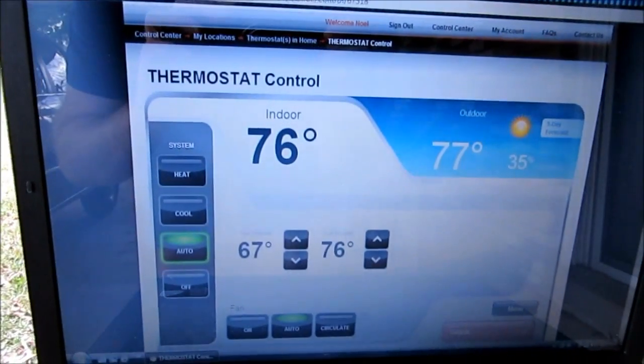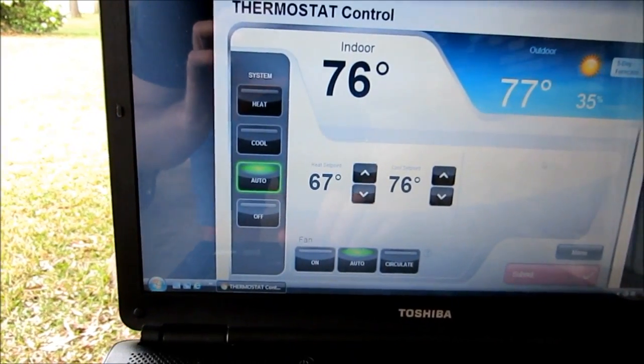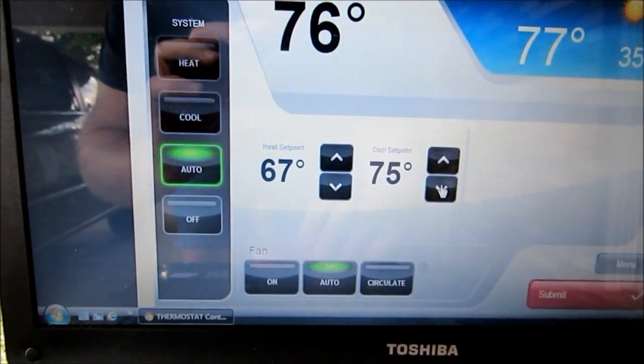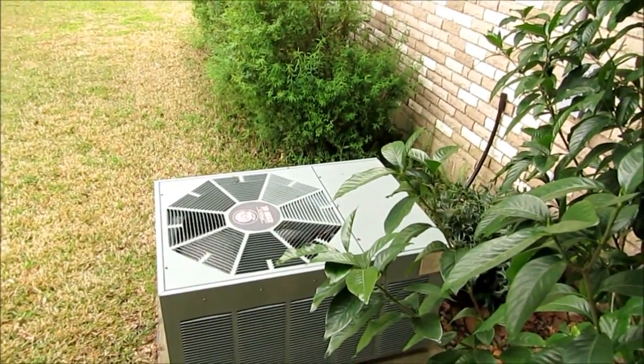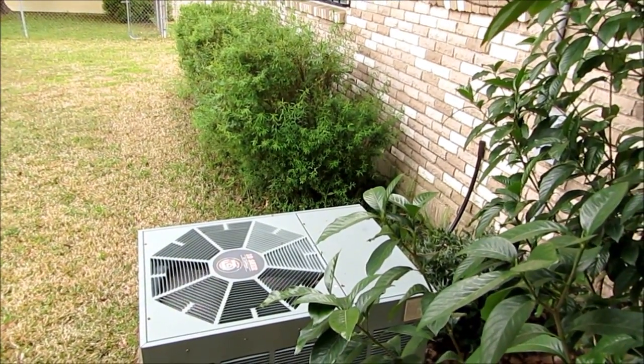It's fixing to switch over to cool anyway, but I'm gonna go ahead and do it so we can get a look outside. I'm gonna turn my cool set point down to about 74 — it should come on here in just a second. There we go. Nice and smooth with that Emerson sure switch.